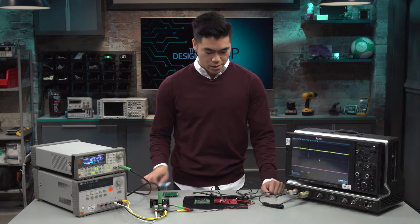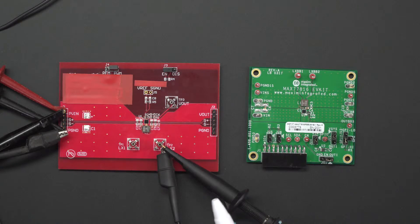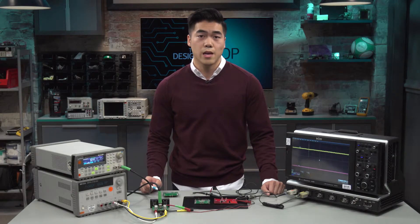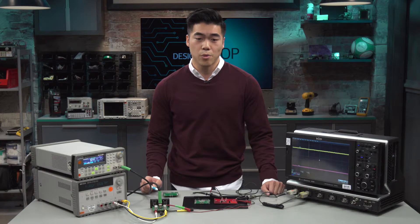On the left here, we have a competitor board mounted with their IC, and on the right we have the MAX77816. With the line transient response, we're going to take a look at a pulse from the input between 3 and 4 volts.